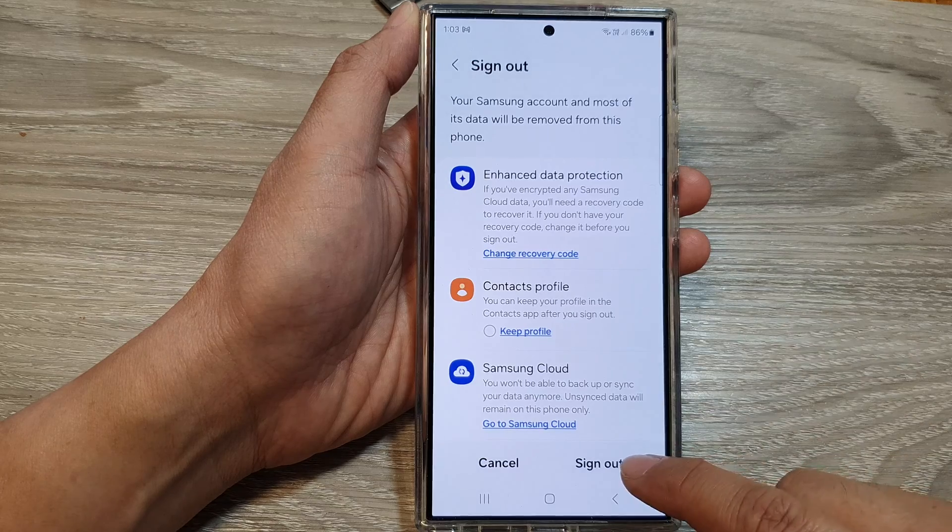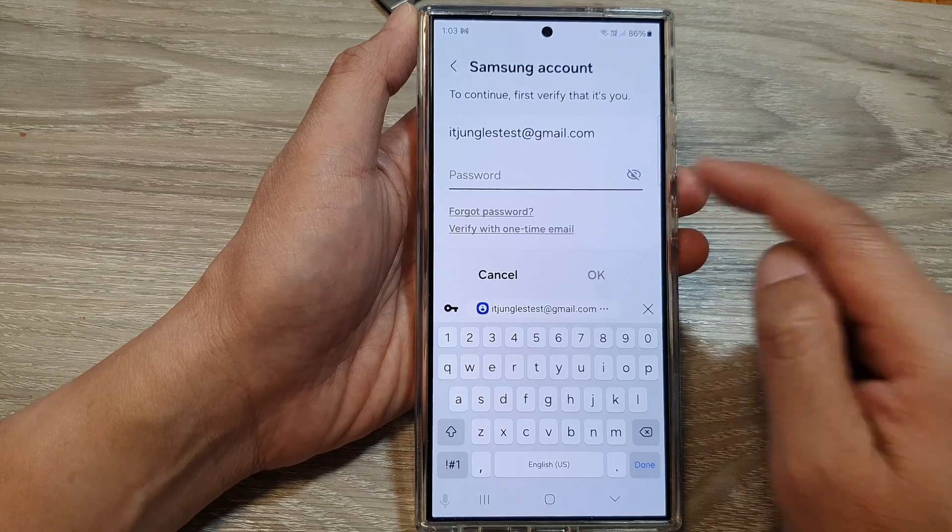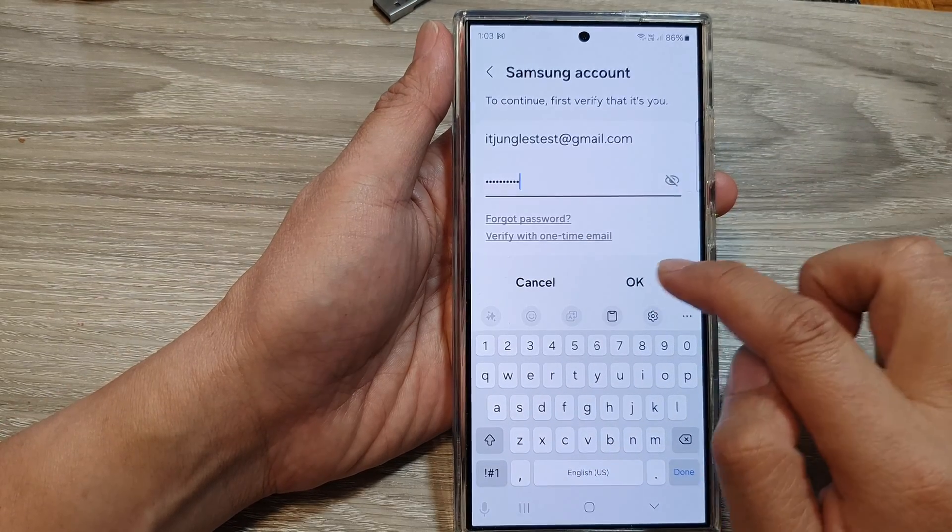And that's it — actually, sorry, one more step. Tap on Sign Out and you need to put in the password. So put in the password, then tap on OK.